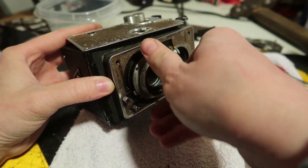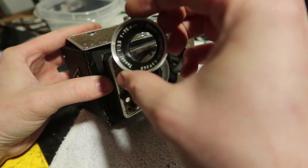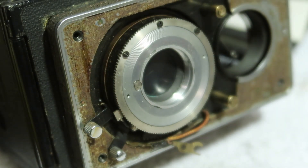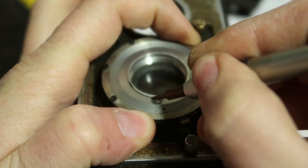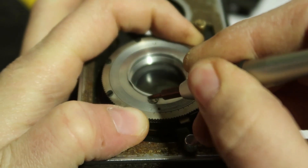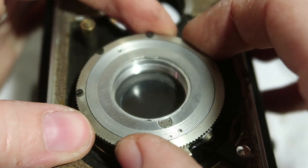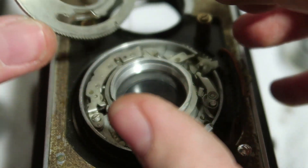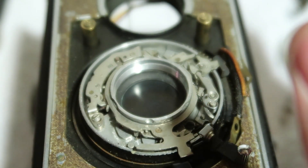This lens was on there pretty good — took a little bit to get it off. I think if I rotate that I might be able to get this off. I didn't even notice — I already had it undone. Getting into some dangerous territory here, not like we weren't already.